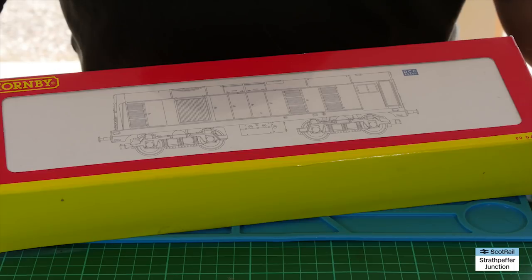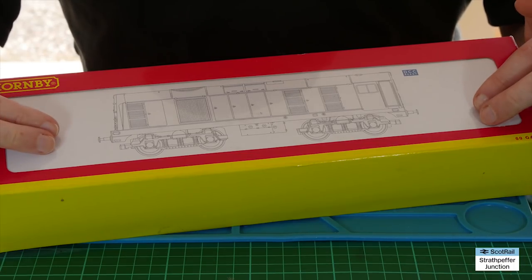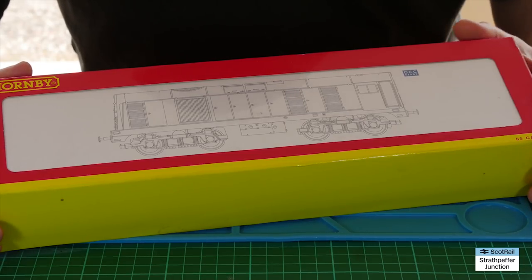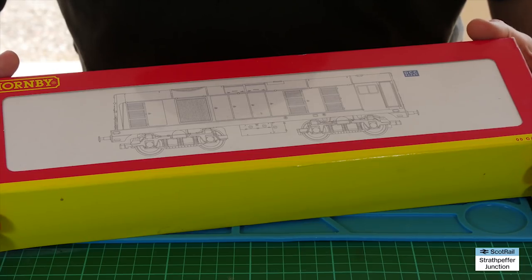Hello and welcome back to Strathpeffer Junction. Today's video is taking a look at the Hornby Class 20 — this is the one in the Derby Technical Centre livery, which is one of my favourite liveries actually, and I tend to collect anything to do with departmental stock.